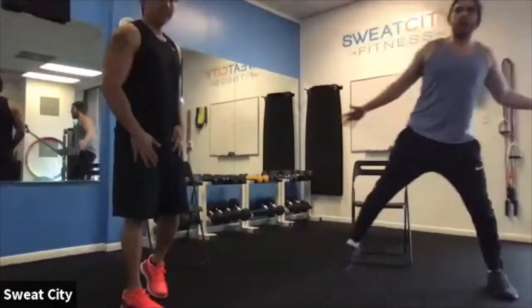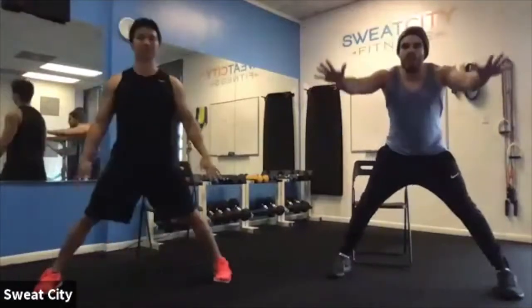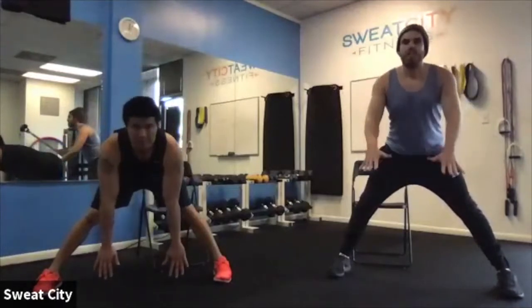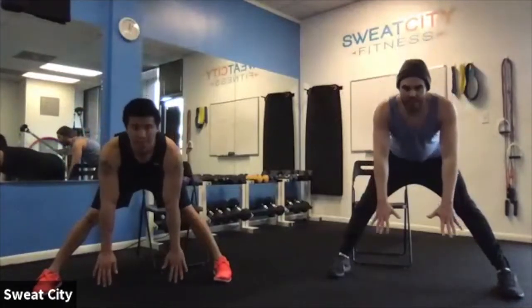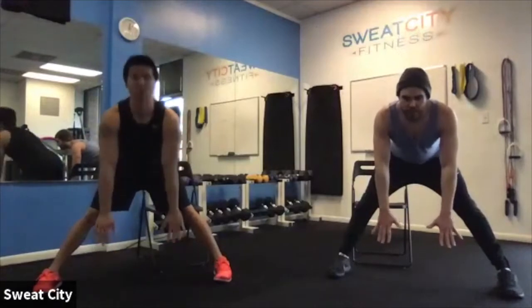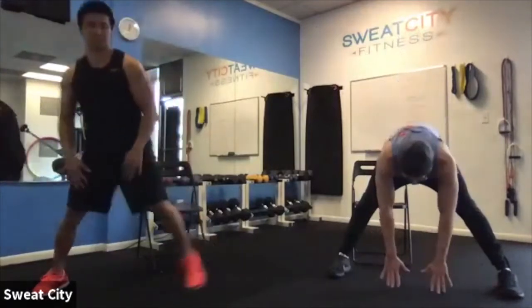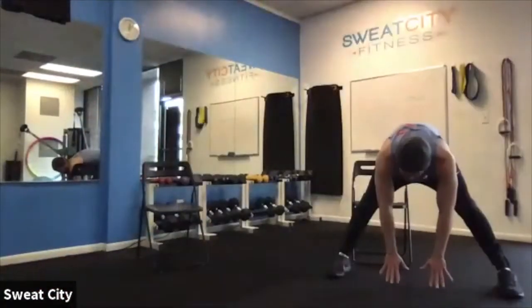From there, spread those feet one more time and go nice and slow down for a good stretch. If you ever get dizzy going up and down too fast, make sure you go down nice and slow and keep that head up. Find where you're comfortable until you feel a good stretch in those hamstrings. If you're feeling pretty good, try to get your hands down to the ground; if not, go as far as you're comfortable.